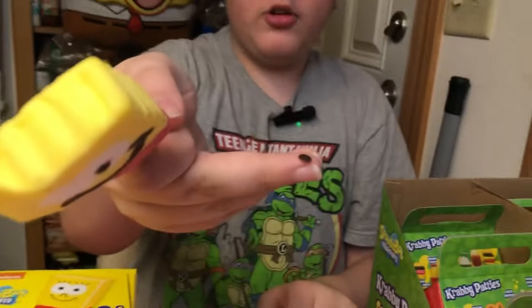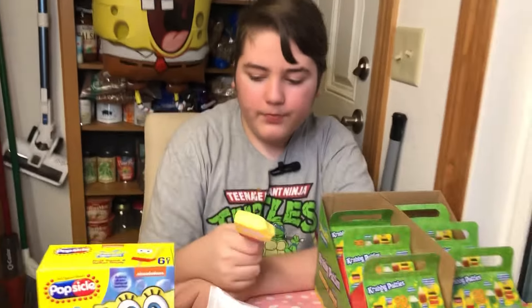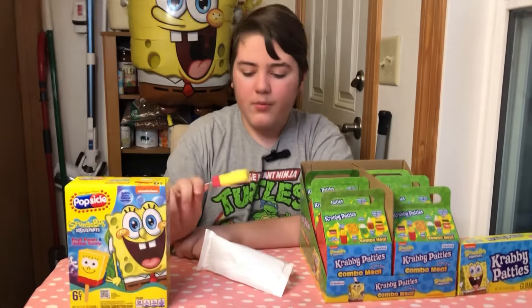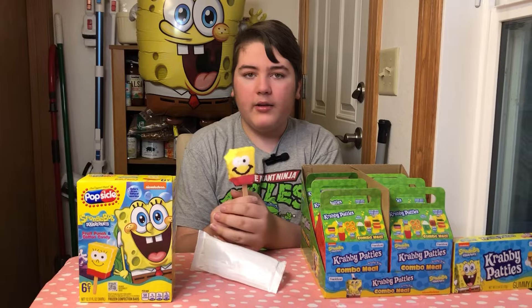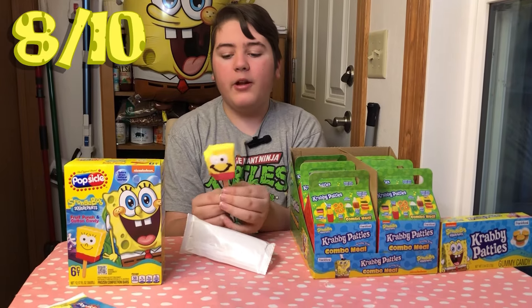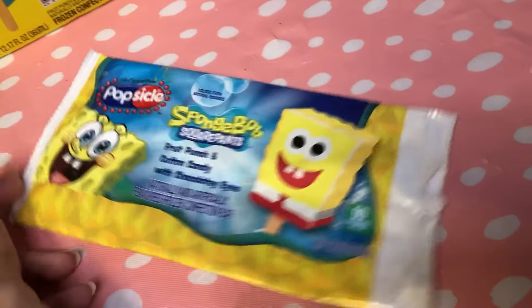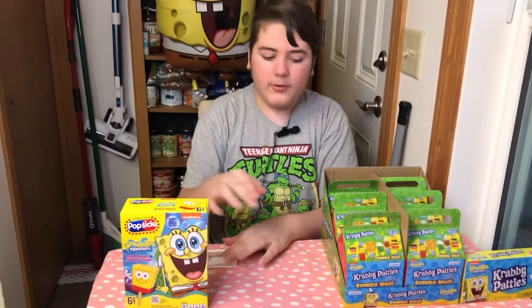They also have little chocolate eyes. The chocolate is just basically like milk chocolate. I'd rate these popsicles like an eight out of ten. They're pretty good, but I like the originals more — the bigger ones. I like the one with gumball eyes more, but they changed it to chocolate. But yeah, that was the taste test on the new SpongeBob Popsicle.